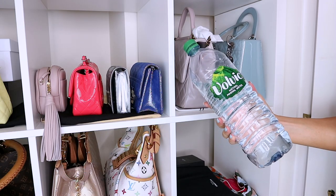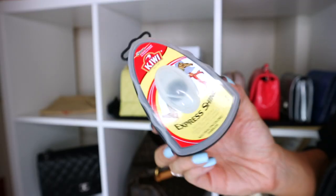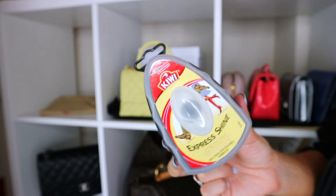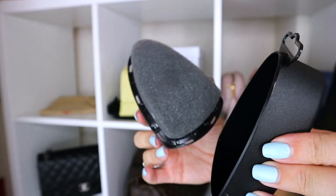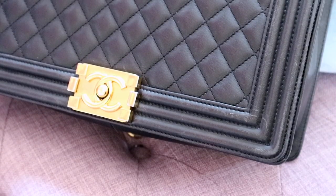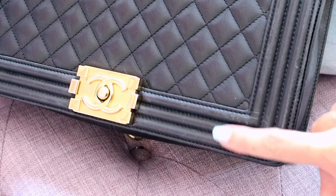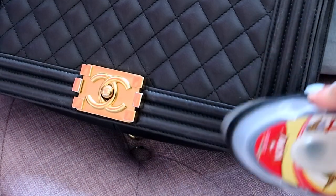Most of the time I use alcohol-free, conditioner-free baby wipes. I'll also go over the bag after with a lint-free cloth with some water on it. This is a product actually designed for shoes — it's Express Shine, one of these things with a sponge on the other side. I got it in the neutral colour; it's clear, there is no colour to this. It works for me on the Chanel Boy and on anything that is black lambskin or my Chanel Jumbo in black caviar.